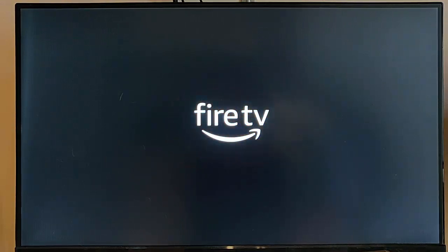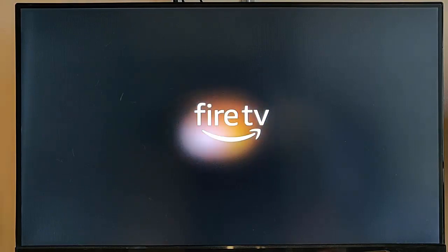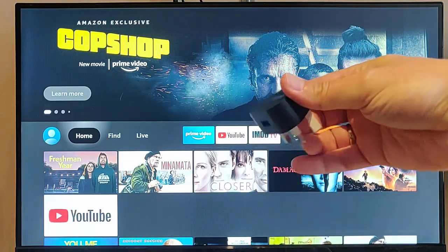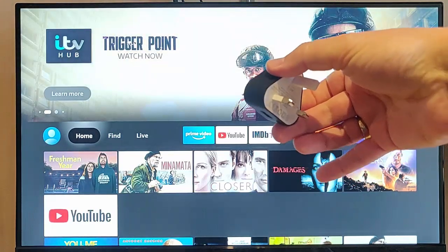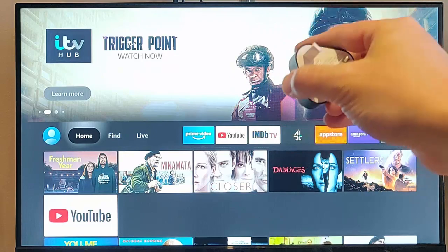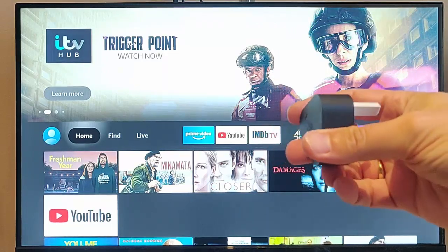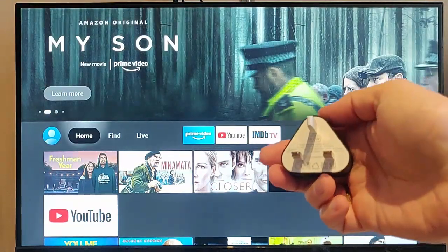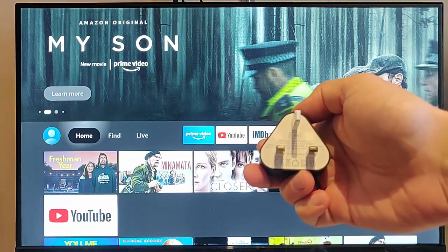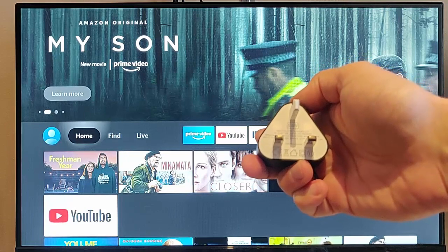Make sure that the Fire TV Stick isn't powered by your TV. Often the TV can't give enough power to the Fire TV Stick — it may have worked before but it's not working now. You really want to make sure you're using the original Amazon plug that came with it. If you're using a compatible plug, make sure it's at least five watts or at least one amp.